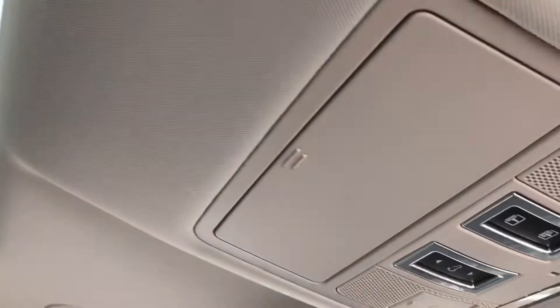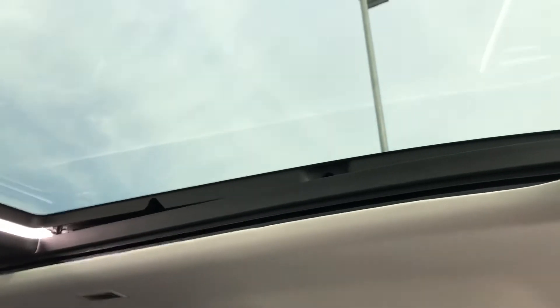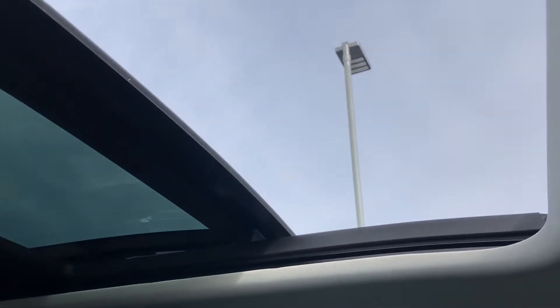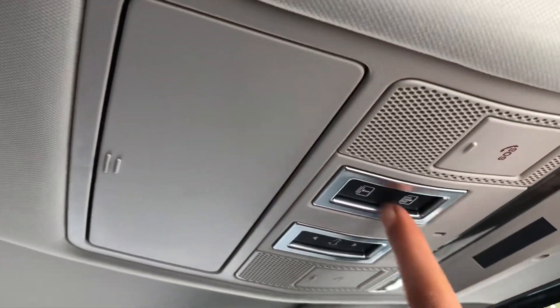A sliding panoramic roof which you can open using this button here, which is lovely on a nice sunny day or just if you want a bit more air. And you close it using the same button. You do also have a sun blind which can be pulled all the way across.